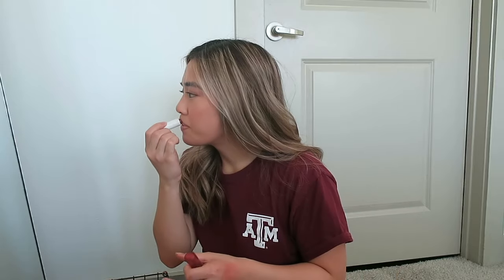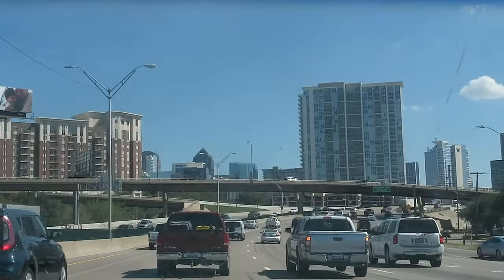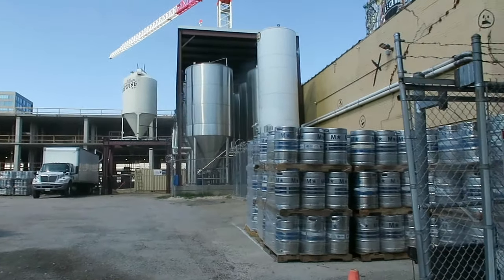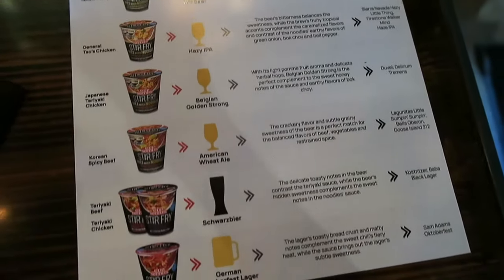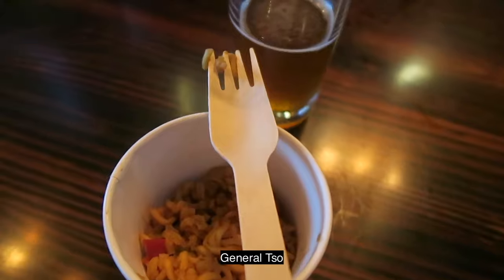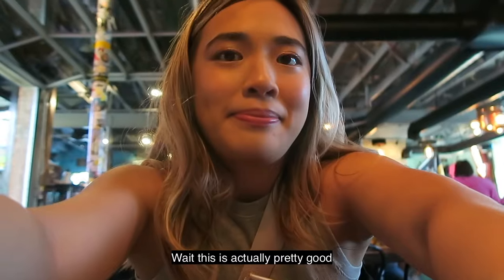Just putting on chapstick and then we're gonna head out. We're at Deep Elm Brewery and it looks like they brew here locally on site. There's a ramen noodle tasting here today so we're gonna try that out — I'm really excited, I love ramen noodles. We got an IPA beer.